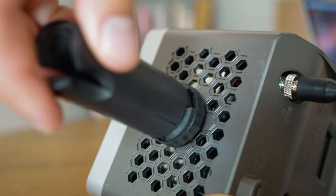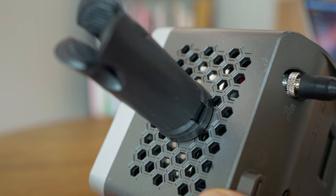On the bottom of the light you have a regular quarter-inch thread for a light stand. Overall the build of the light feels pretty solid, which you could expect from Ulanzi products in general, but there are some issues.